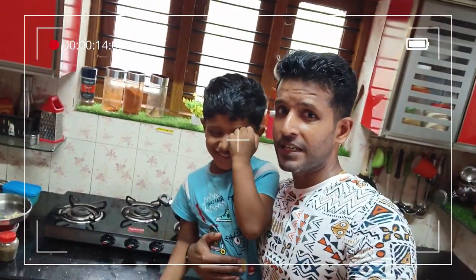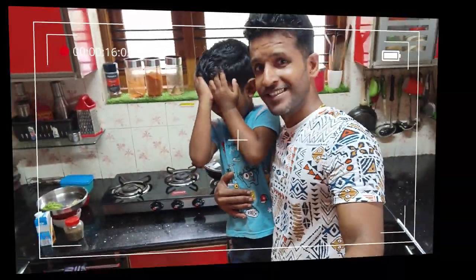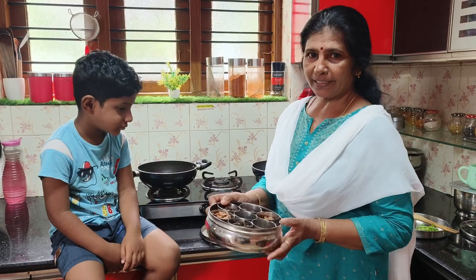Welcome to Tasty Paneergari. We are going to talk about Tasty Paneergari.